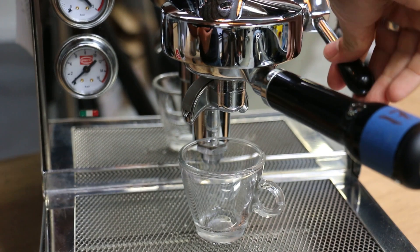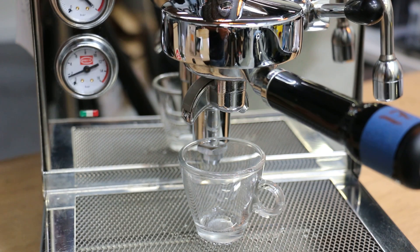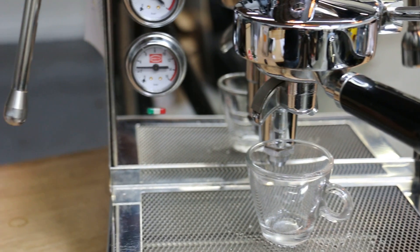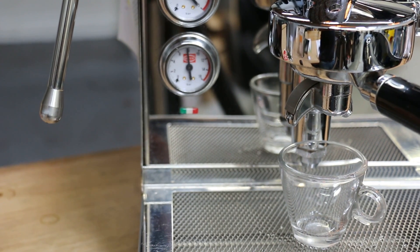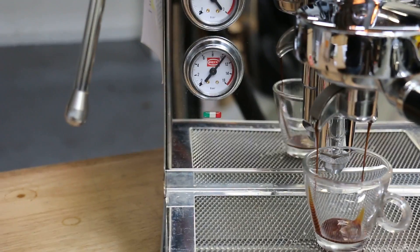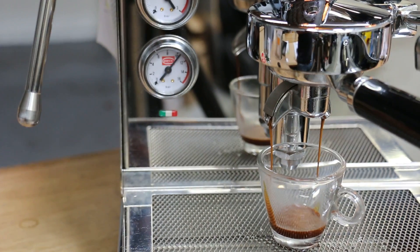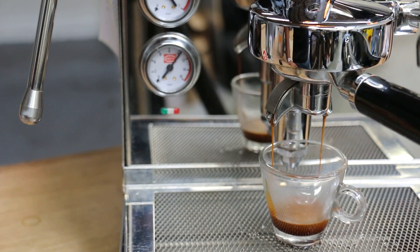I'm going to do some pre-infusing. We went all the way. So we can see the pressure gauge goes up to 9-10 bars. Packed it a little bit.